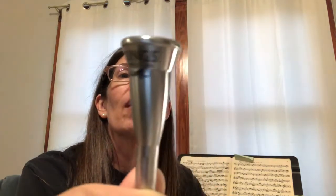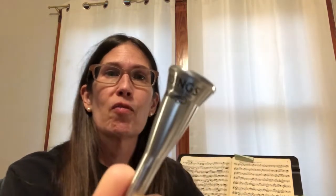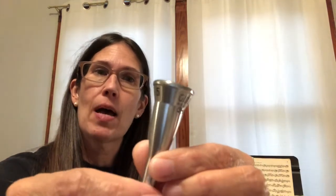It's an FH5 — a great mouthpiece for low horn — but I don't need it anymore because I quit the symphony. After 12 years playing fourth horn for the Valley Symphony Orchestra, I've decided to quit.